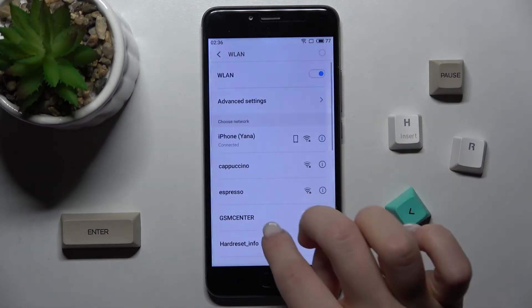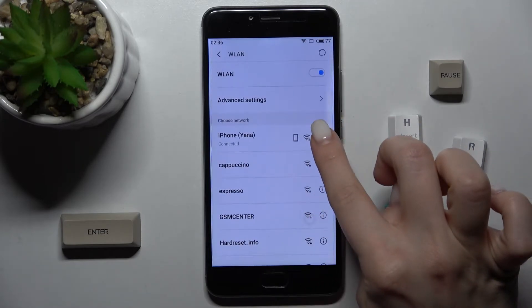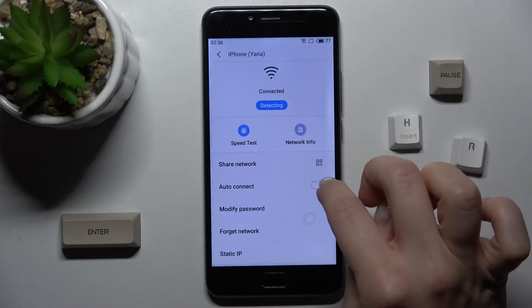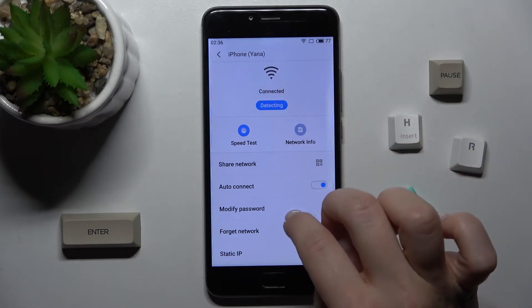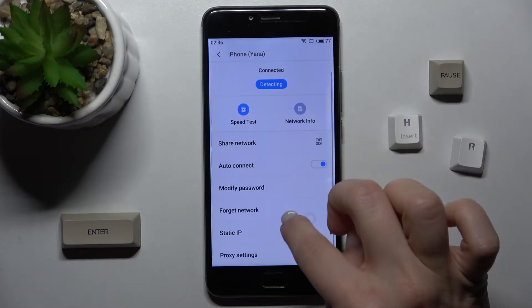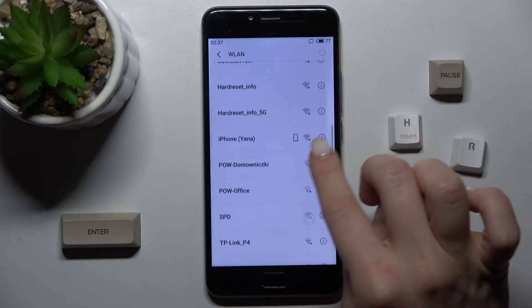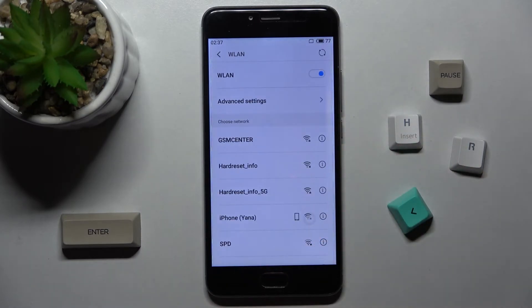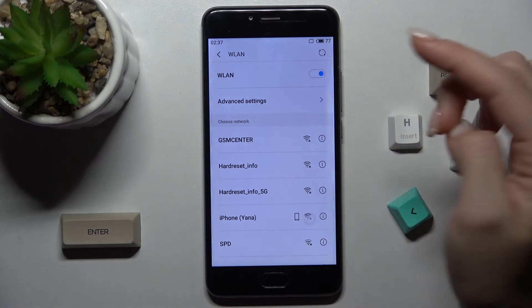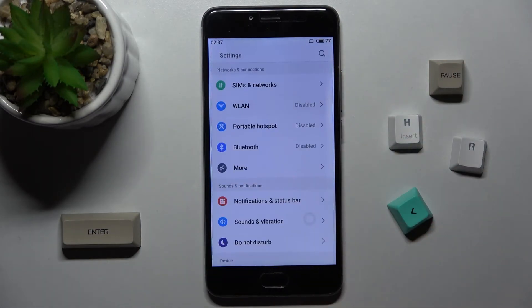As you can see, my device successfully connected to this network. You can also select another network if you want — just go to the network settings, forget the current network, and then select another available network. If you want to turn off the Wi-Fi, tap again on the switcher, and that's it.